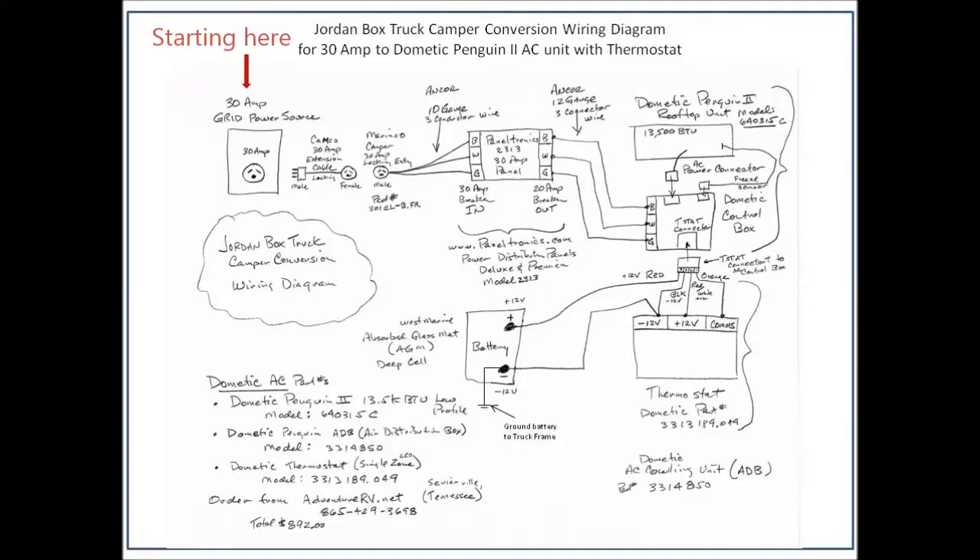We're going to use this drawing multiple times throughout the course of this video, starting with the 30-amp grid power source, how it works its way through the main electrical entry to the Paneltronics panel, then over to the Dometic AC unit and into the thermostat connector. We'll also take that down to the battery, how it grounds to the frame. Listed on this chart is all the parts required for the Dometic AC unit the way I've got it configured.